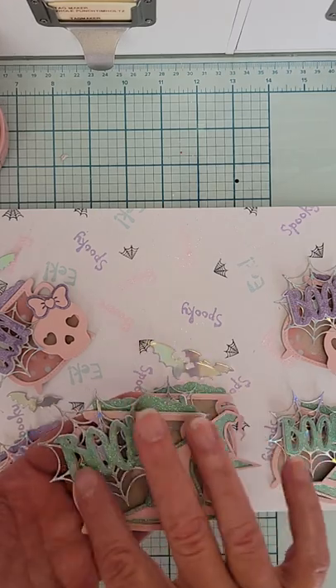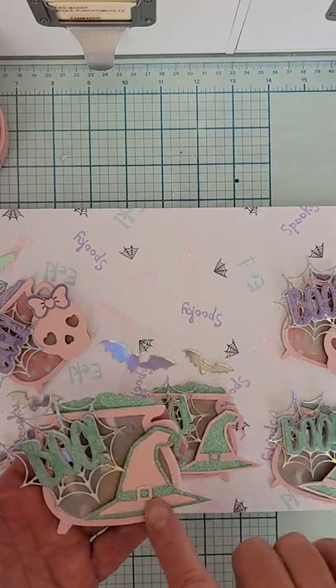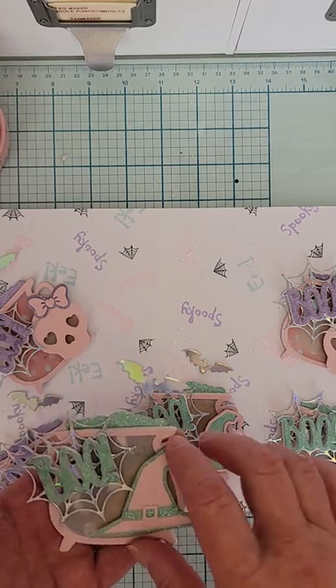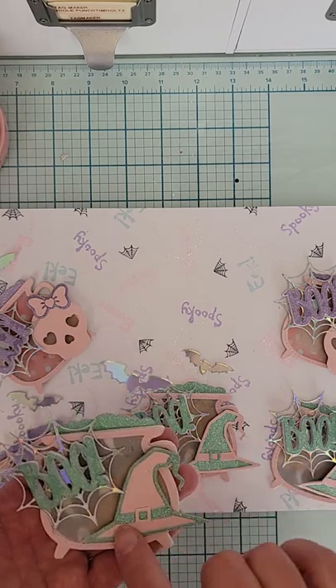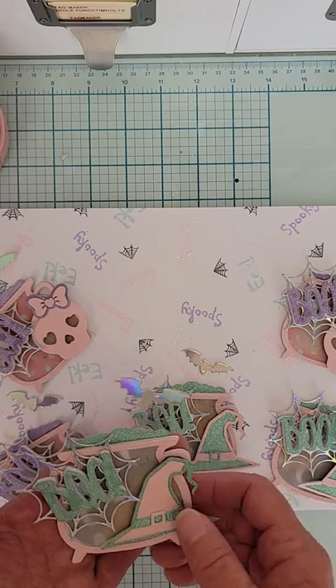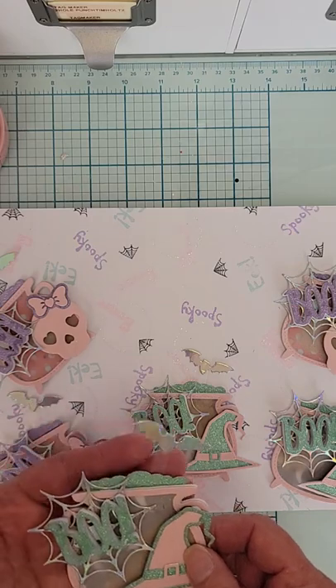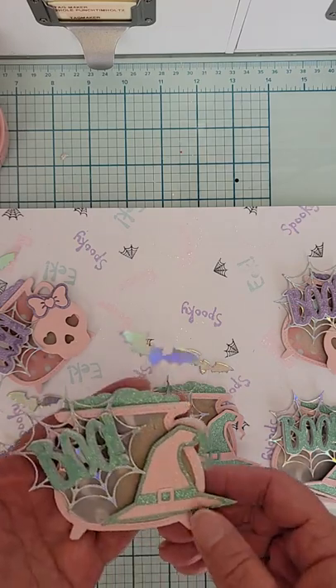I layered it up out of glitter paper and then I used a hat shaker die. I didn't make a shaker but I did layer it and outline it — it's in pink glitter and the same green glitter. I think that turned out really cute. Then I cut out the bubbles from the cauldron in the green glitter paper also.